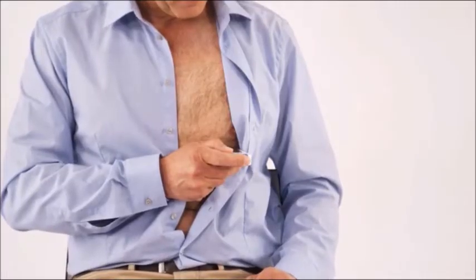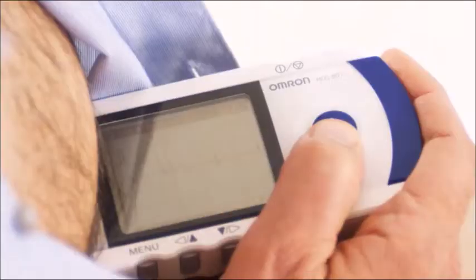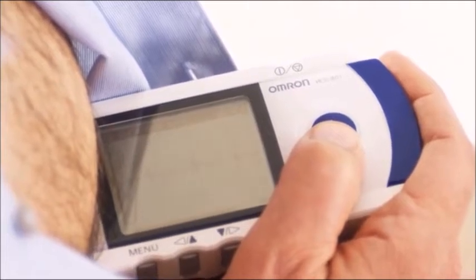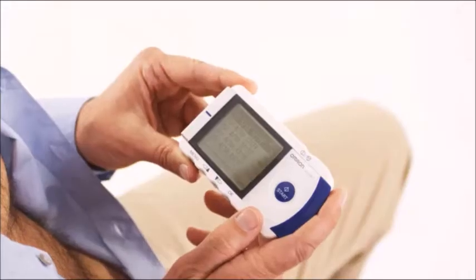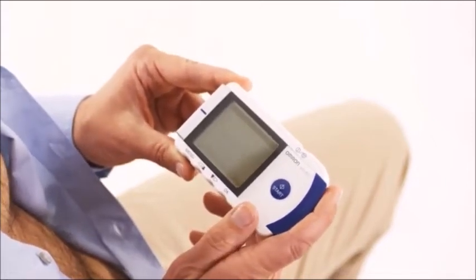Approximately 5 cm below your left nipple. You don't need contact gel. Press the START button to start the measurement. Now the patient should be still and not move. In about 30 seconds, you'll hear four rapid beeps. The measurement ends automatically. Now you can read the ECG, the heart rate, and a short summary of results.